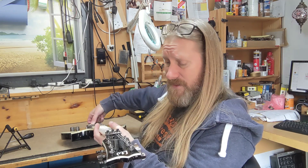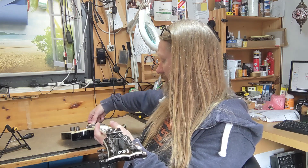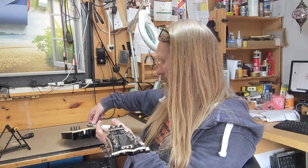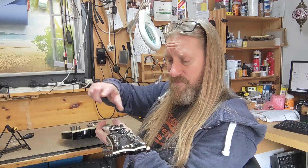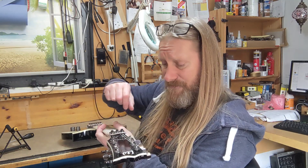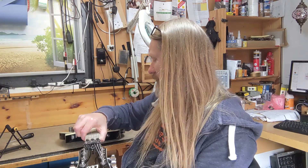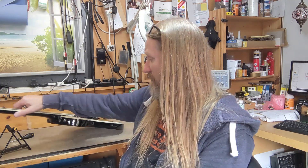Next we'll have a look at the trem — just make sure that's working correctly. There are a couple of things to look for on the trem. The tuners we'll get to as well — we'll do the tuners with the trem and run with that.